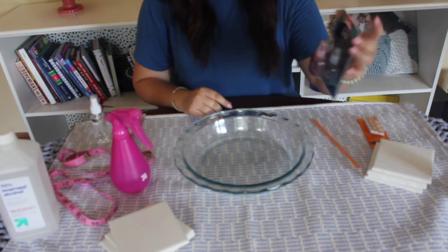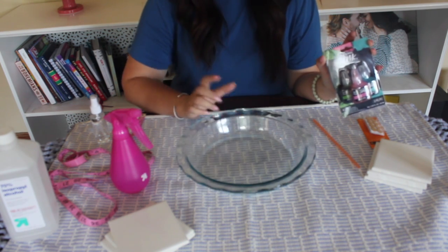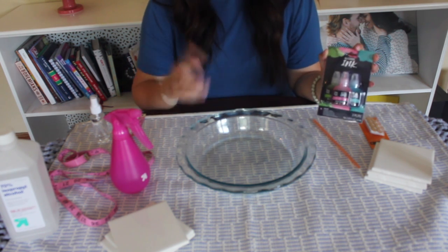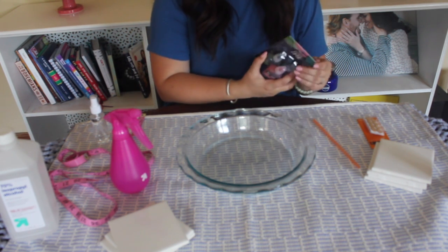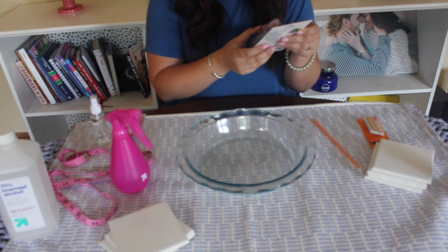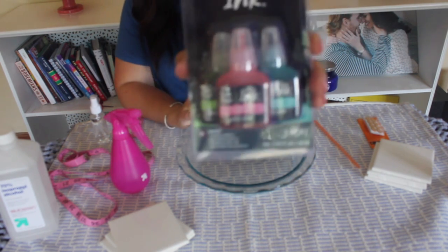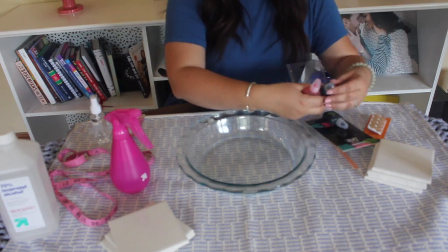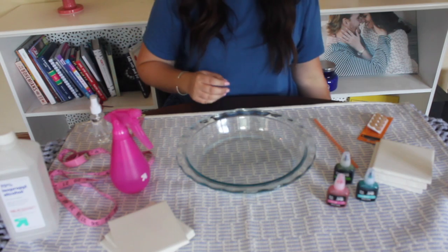We're going to get started by opening up our alcohol inks. I'm using a glass pie pan as a work surface because I don't ever make pies and I don't want the ink to get anywhere. I'm going to blow it around and have freedom with it. This is the Rhea Reese brand alcohol ink — I just bought it from Michaels. It comes with pink, blue, and green. I'm going to start with the pink one.